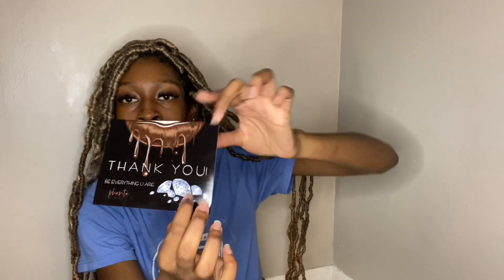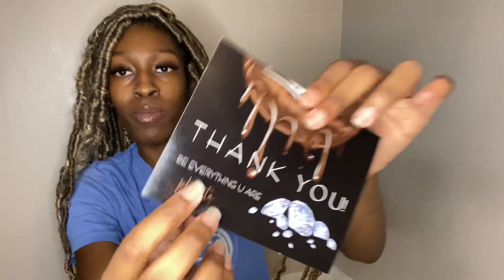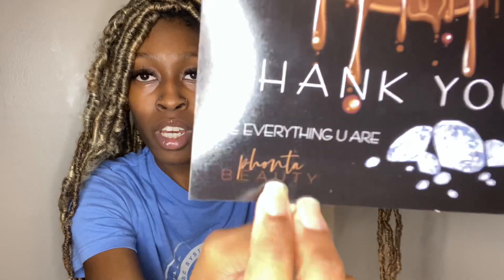It's going to give you the exact dimensions and this exact postcard that I used. The diamond design is part of my logo — this is my logo right here — and the front design I got from Avery. These are my thank you cards.